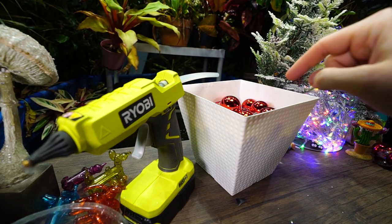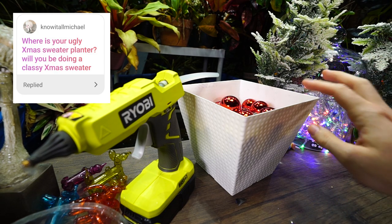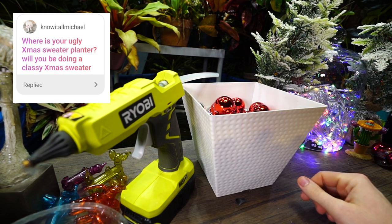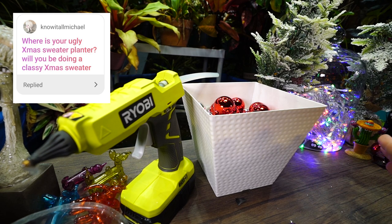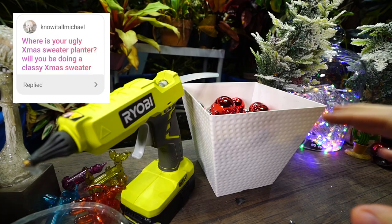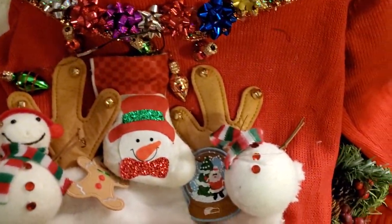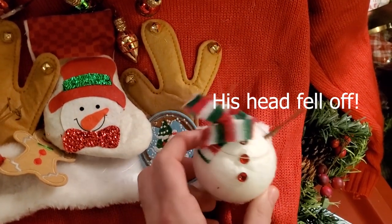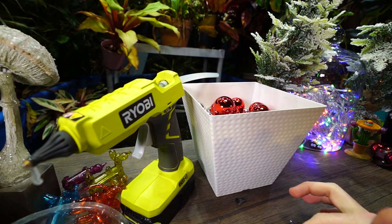First question from Instagram: 'Is your ugly Christmas sweater planter still going? Will you be doing a classy Christmas sweater?' I don't do classy — I put ice cubes in my wine, I'm not that person. I still have the sweater, it was just a sweater I put over a pot. It's in the house. I just didn't set the window up the same this year, so I don't have it out on display. It made me smile when I unpacked it.